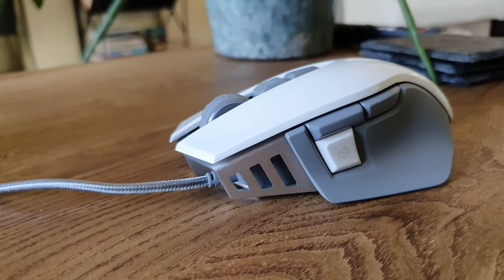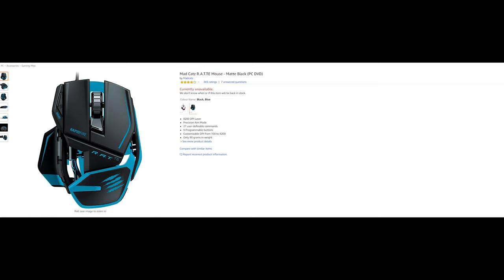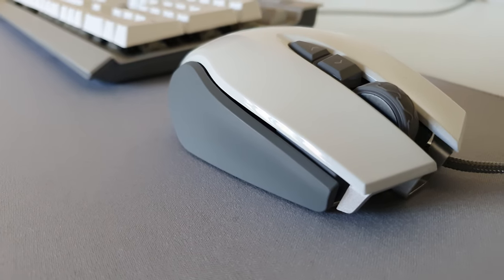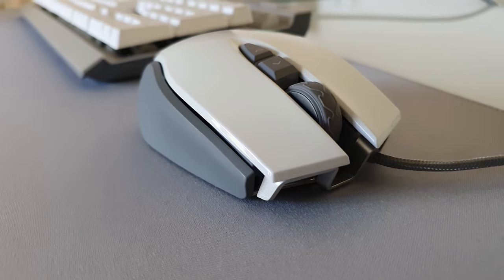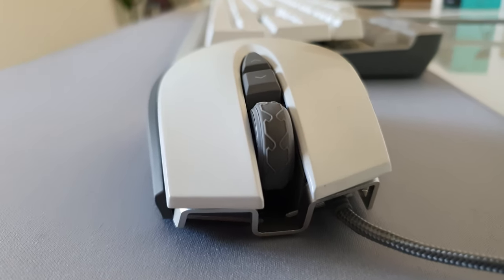So how does this compare to other similar mice? Well I used to own a Madcatz RAT tournament edition gaming mouse which had a very similar build but was a little bit more exaggerated. I have to say it felt very cheap and the sensitivity for me just wasn't there. This mouse has been a lot more consistent, which is strange because the Madcatz RAT tournament edition gaming mouse was actually more money. So that is something to bear in mind.